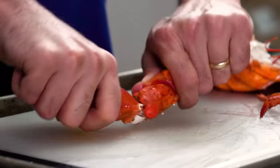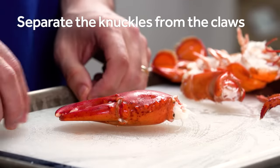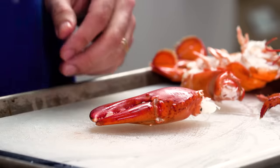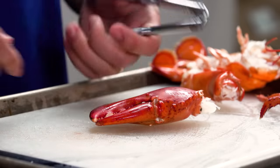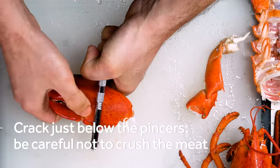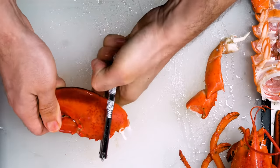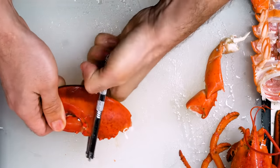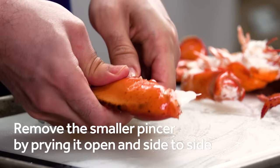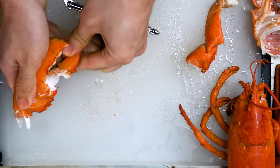Next, separate the knuckles from the claw. You can use all sorts of tools to crack the claw shells, but most restaurants will give you a nutcracker, so that's what I'm using here. Carefully but firmly squeeze the cracker just below the pincers. Your goal is to break the shell without crushing the meat within. Then remove the smaller pincers, which you can pop off by prying it open and back and forth to the sides.